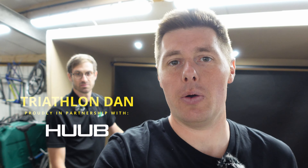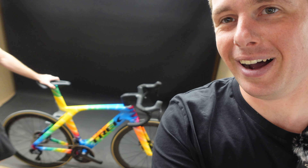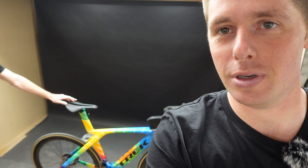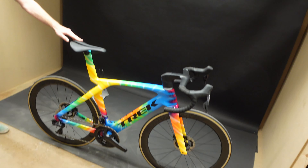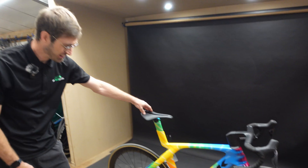Good morning! My name is Daniel, this is the Triathlon Dan YouTube channel. I'm here this morning at We Bicycle in Derby with Jonno. Good morning Jonno, thank you for your time today. I'm actually on the way out of here, however this bike caught my eye and I've managed to twist Jonno's arm to do a video about it — eye-catching is definitely a word I would use for that.